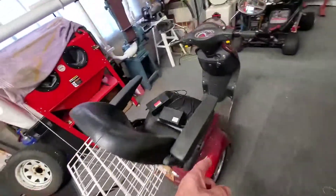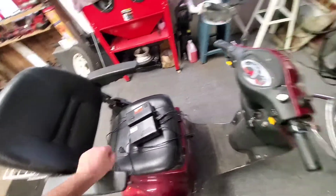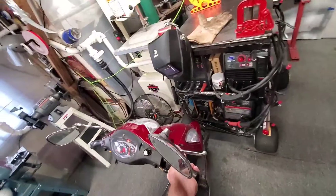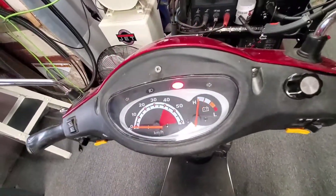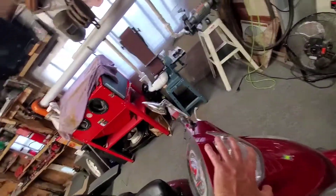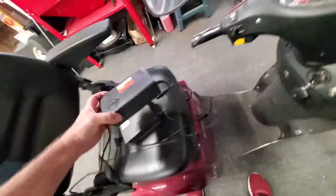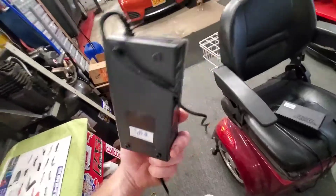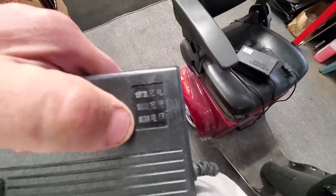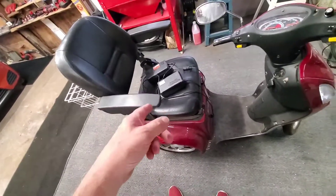I bought a new charger for my wife's scooter — it's been collecting dust. This is the old one and this is the new one. They both read green, but when you twist the gas it says full charge, and then it shuts right off. The batteries are shot. I spent $42 on a Mesa honey charger, and what's cool about this one is it has a cooling fan and three charge stages: green, yellow, and red. The old one was just red or green.